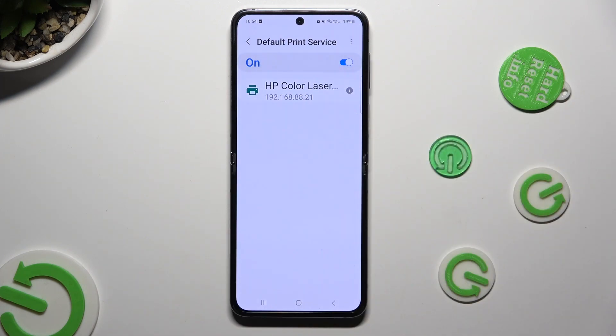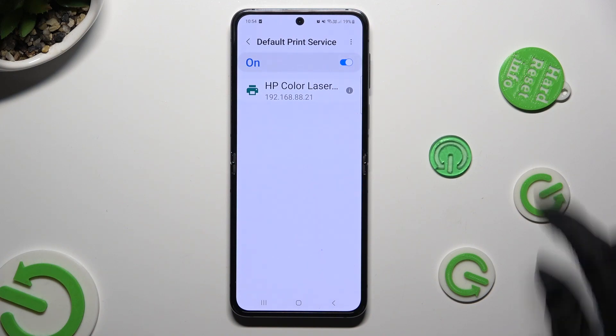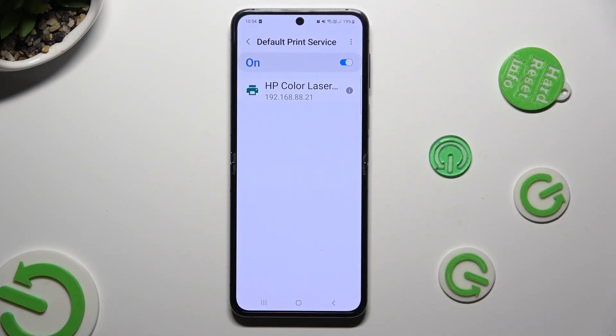When it finds one, it will connect to it right away. If you wish to, you can also disable this service using the blue switcher at the top.